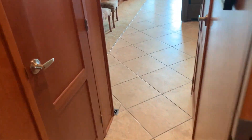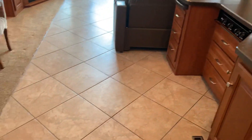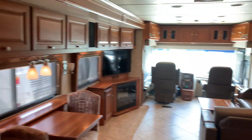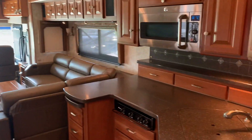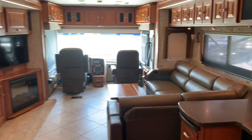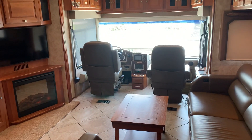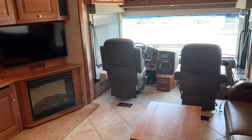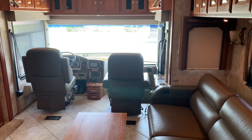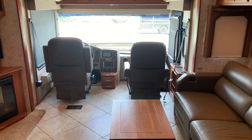2011 Itasca Meridian, 40U model, 22,000 miles, Cummins 380 — excellent condition. My name is Pat at Advance RV Centers. The number is 561-719-9774. Talk to you soon. Thanks for watching.